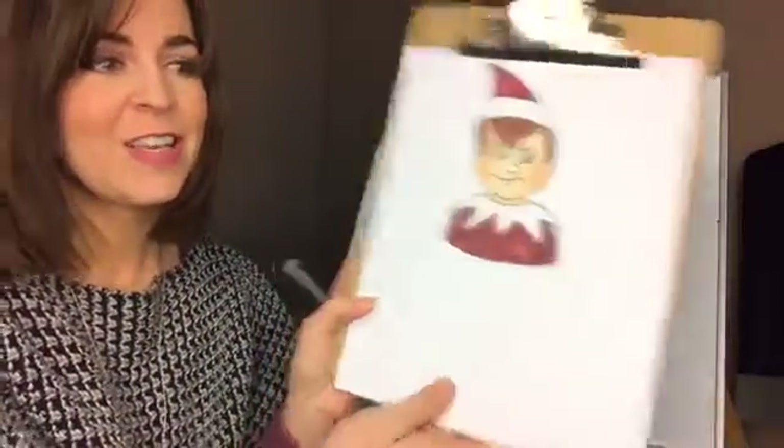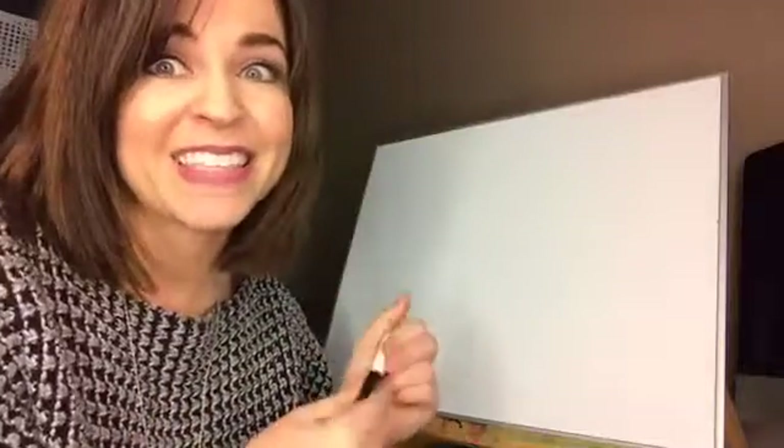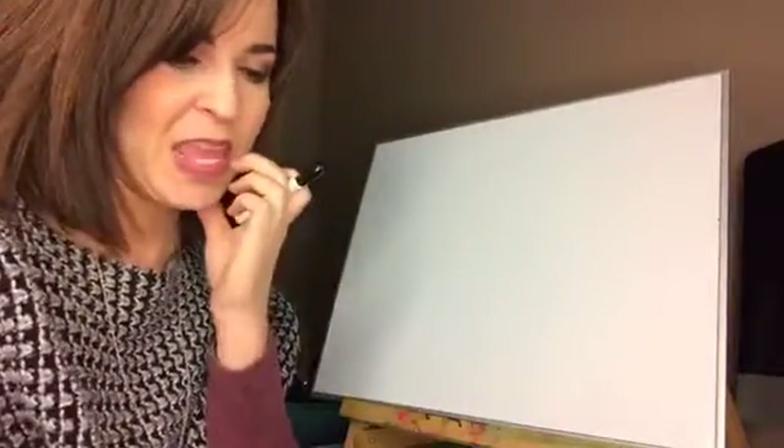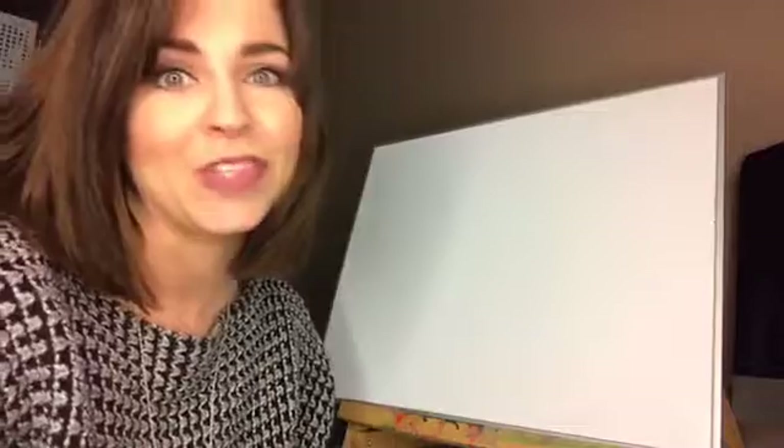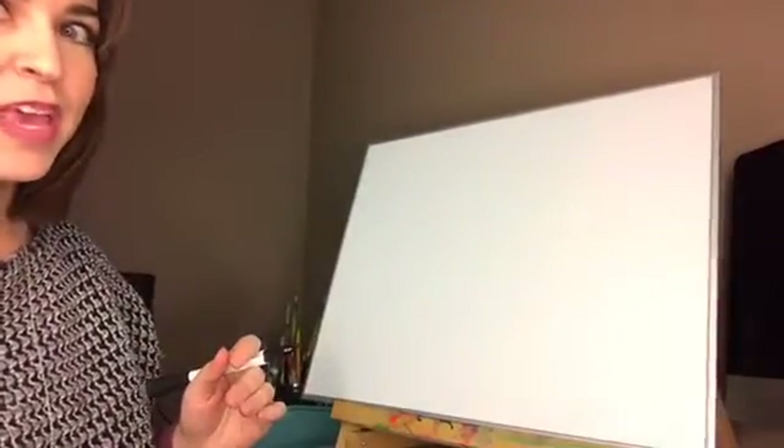Hey, how are you guys today? I am Renee Galvin, I am an author and illustrator of children's books, and today I'm going to teach you how to draw an elf. We're gonna use our basic shapes and break it down so it's super simple. If you miss any of this you can catch it on the replay or find it on YouTube under Books by Renee Galvin.